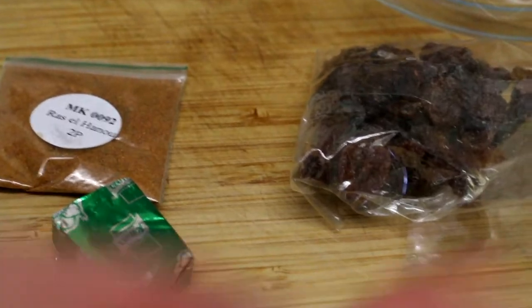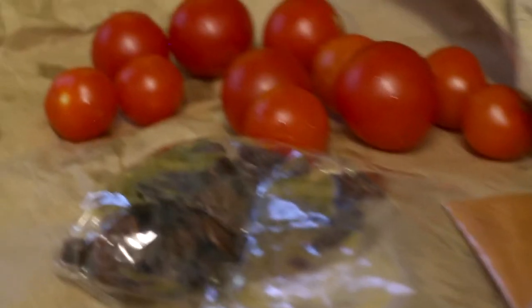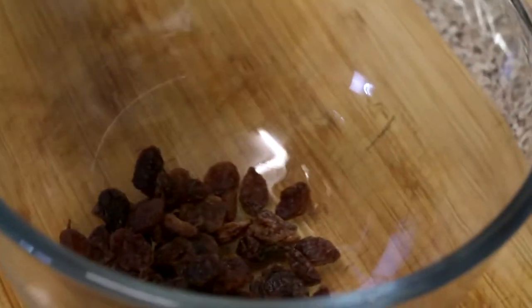Ras el hanout — I've never heard of that. It's really nice, tastes a bit cinnamon-y. And again, I feel like I've learned something because I would never have done stuffed peppers with that mixture. You add the spices to boiling water and then add the couscous.